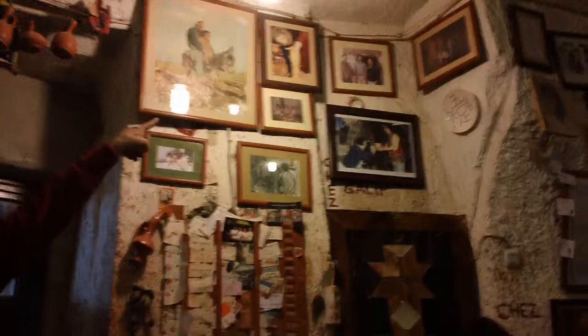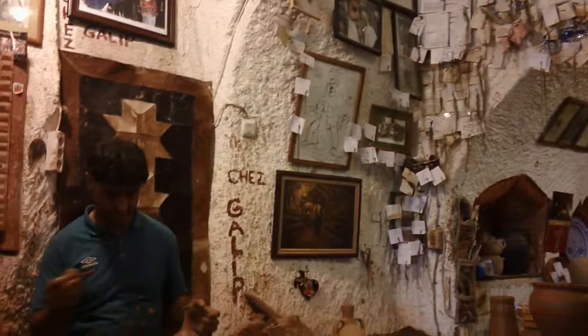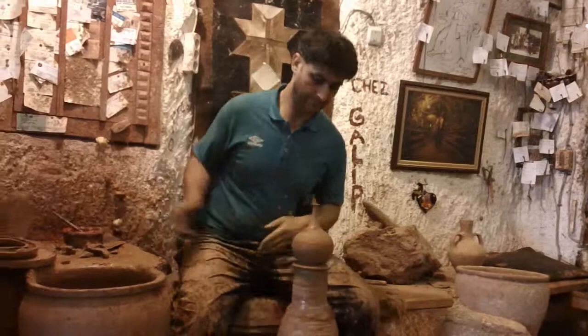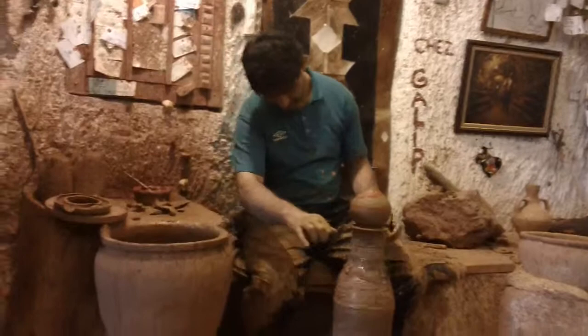First he taught this art to his mother — there is an old lady making pottery there. Then he taught it to his wife and other ladies. Now they get lady students from different countries in the world, and also students from universities in Turkey come here to train and learn this art from the great master. This is a teardrop bottle — it's beautiful. Thank you.